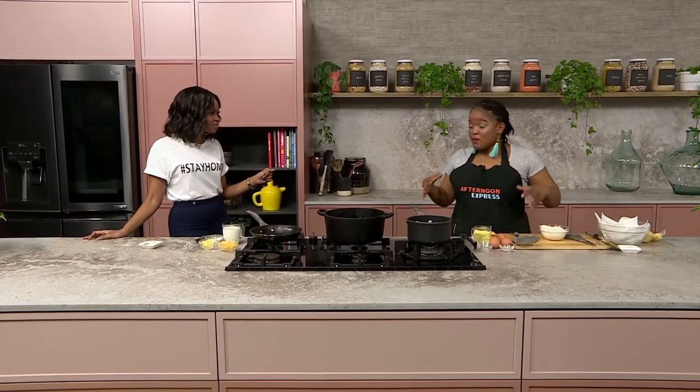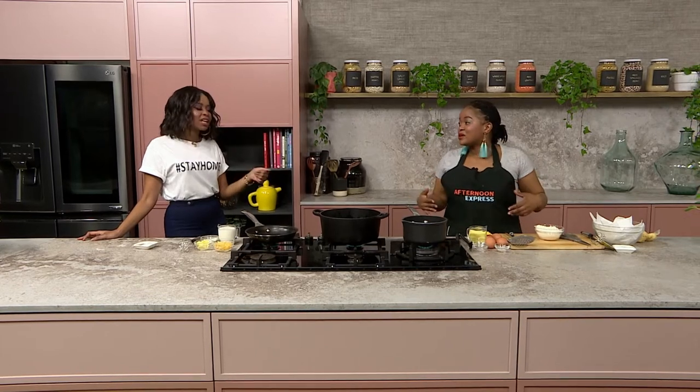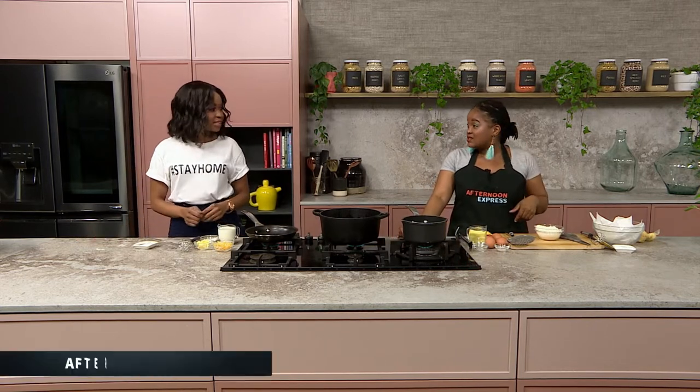Well darling, we've been working all week. We made our cheese — it's time to celebrate. Let the people know how they can get this recipe. Go online, go to afternoonexpress.co.za, get your ingredients, and let's get cheesy.